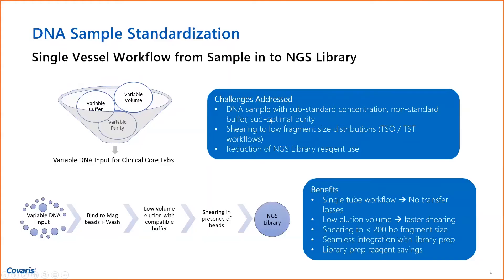So what do we think about DNA sample standardization in a single vessel? We thought about that because some of our customers and collaborators were very often having problems with samples — with DNA samples that had variable buffers.